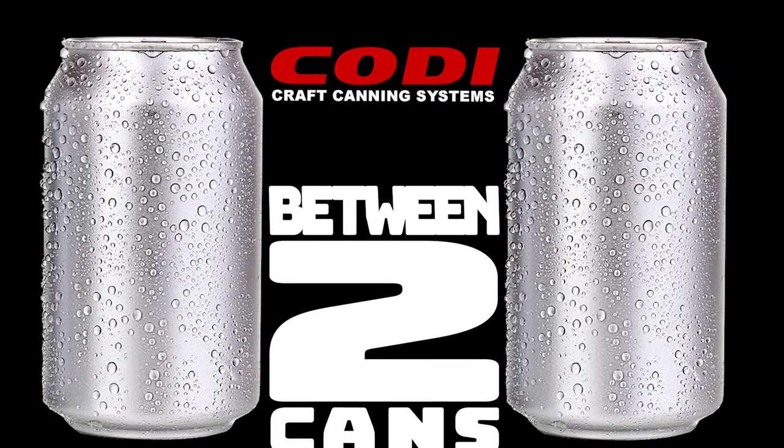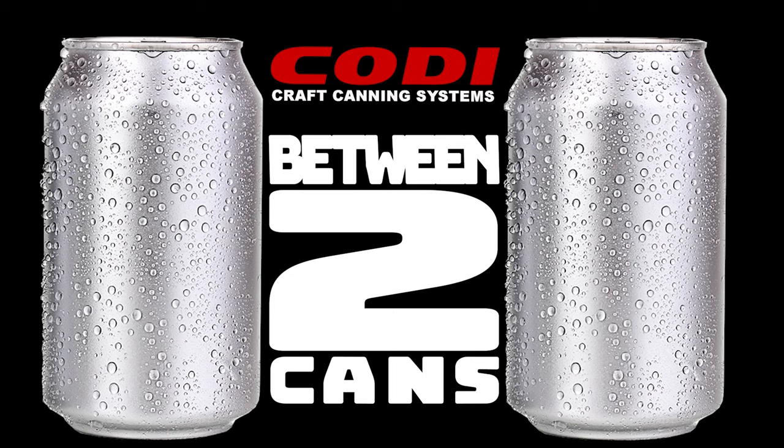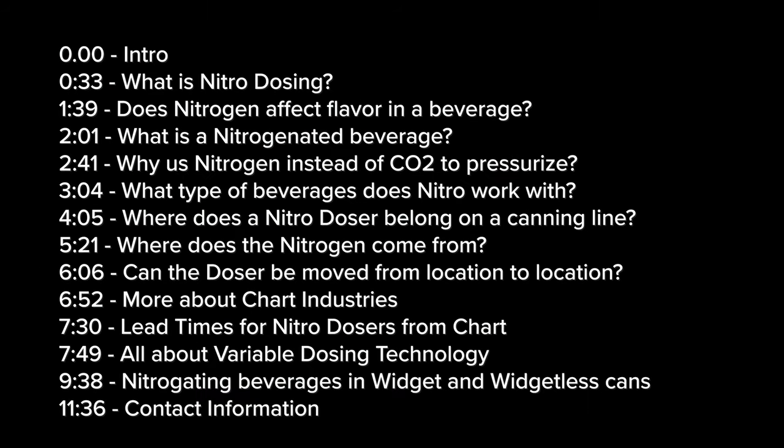Hello! Thanks for joining for another Between Two Cans. I'm Andrew with Cody Manufacturing. Today we're going to talk about nitro dosing into aluminum beverage cans and bottles. I'm joined by my real good friend Christina here from Chart, and they actually make the nitro dosers themselves.